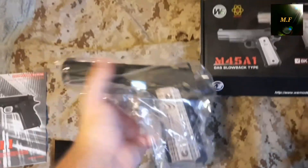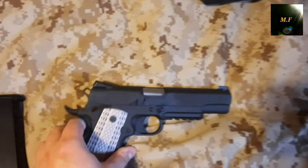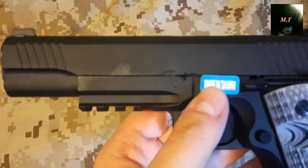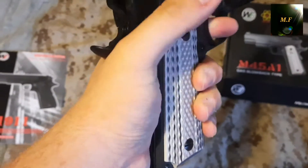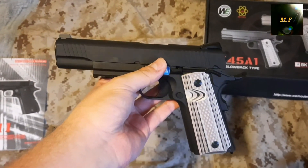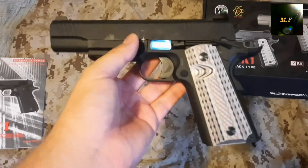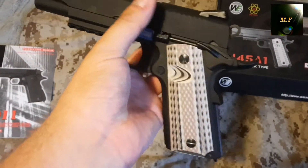Alright, moving the box out of the way. We're gonna take out the pistol from the bag — somehow managing it with one hand. Here's the pistol — oh my god, it's very greasy, you can see it from here. There's a 'Made in Taiwan' sticker, so not made in China. Here's the beaver tail safety grip — if you don't press this, you can't pull the trigger. I don't really know what to say about this pistol at the moment because I believe many of you already know the M1911, and this is basically another M1911 but the Marine Corps version.